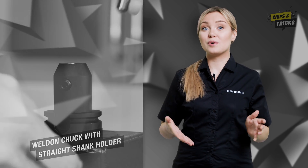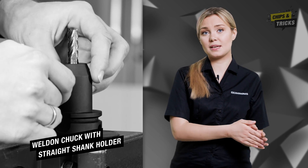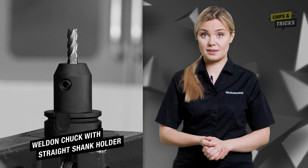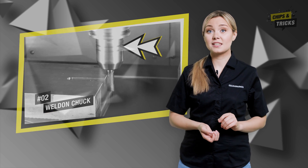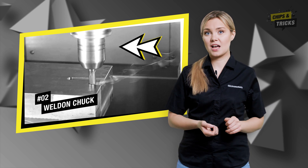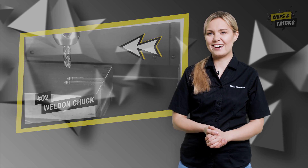Let's look at the Weldon chuck with its straight shank holder. In this case, the milling cutter is only clamped at one point by a lateral clamping screw. This leaves more clearance for the milling cutter, which you can clearly hear both when drilling in and cutting free. When drilling in, the milling cutter must first build up cutting pressure and press the play out of the holder.